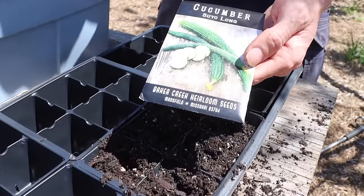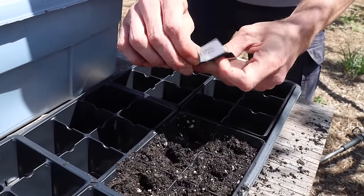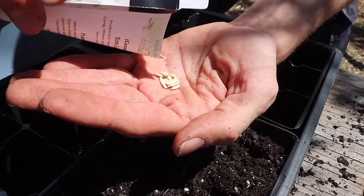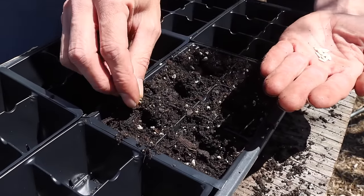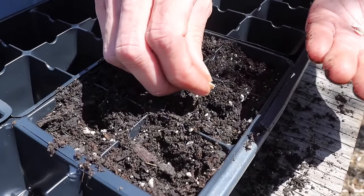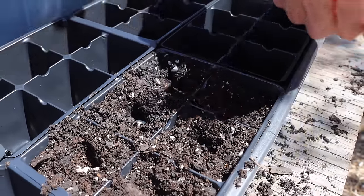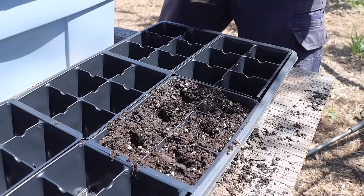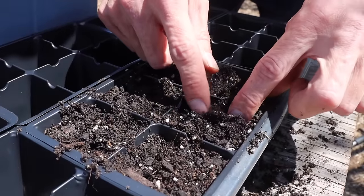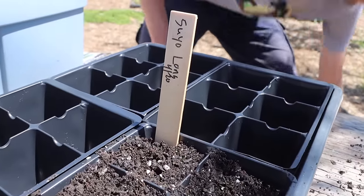Next I'll grab some cucumbers. Here's a good variety that I love — this is Suyo Long, a really good one that I've grown through the years. I'll open this up and usually plant about two seeds per cell. After they come up I'll usually thin back down to one. Then I'll just cover this back up lightly, put my variety on my label, and then water this in.